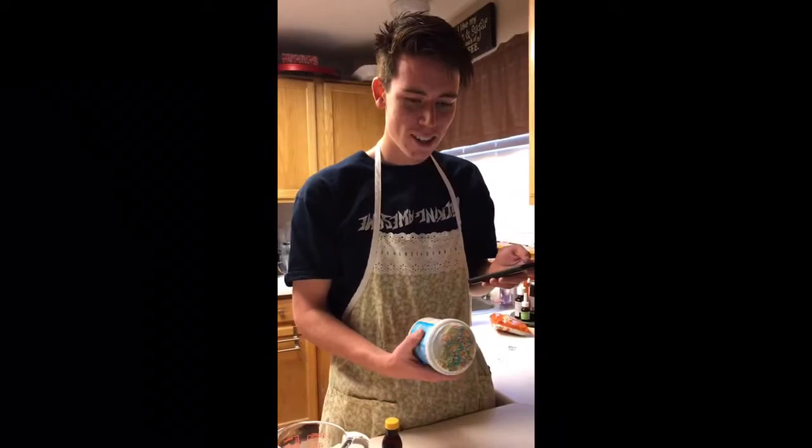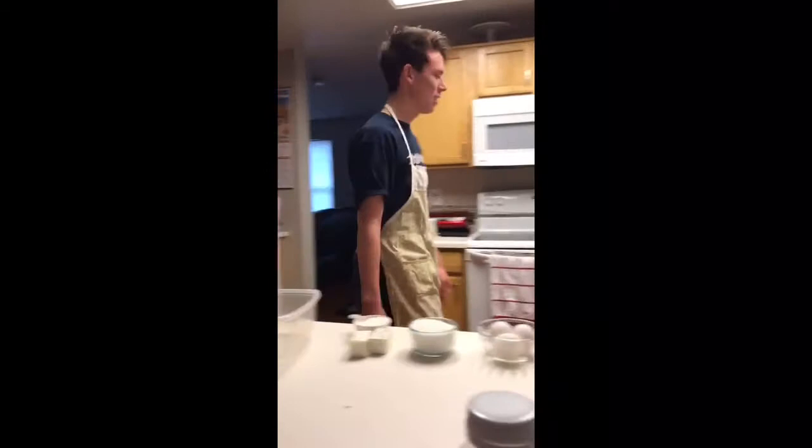A key to every good cake is your oven. You're going to want to preheat this to 350 degrees.